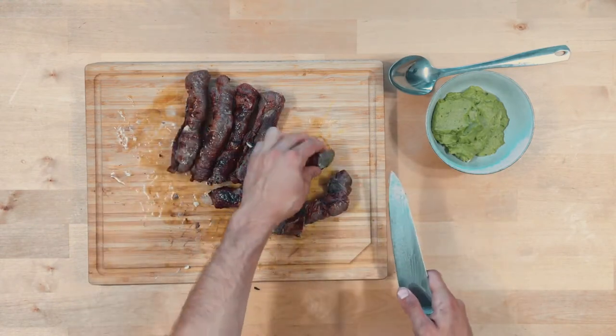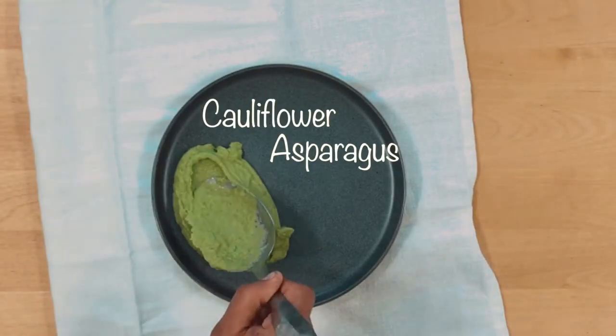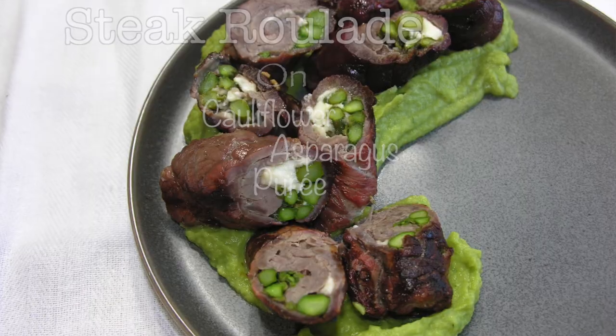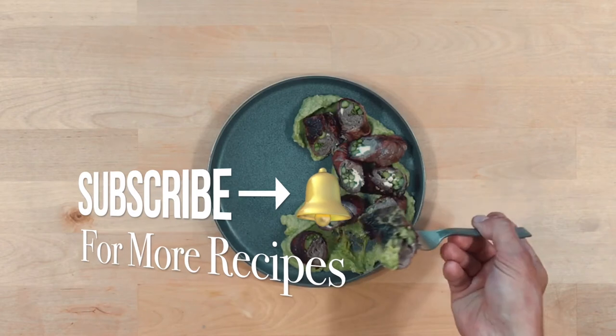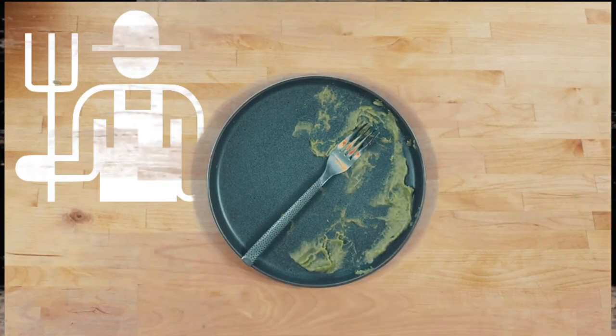There we go, it's time to plate it up! I've got some cauliflower asparagus puree — a nice, beautiful, vibrant green bed for our beautiful steak roulade. Let me tell you, it tastes as good as it looks. Subscribe guys, and as always share the video with someone you know that would love it. Keep it keto, stay healthy y'all — peace!